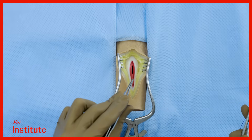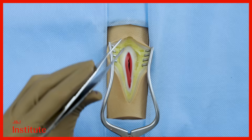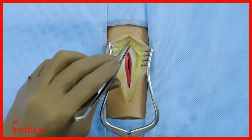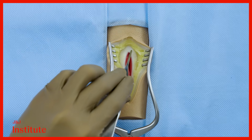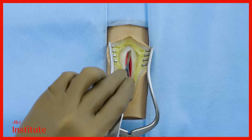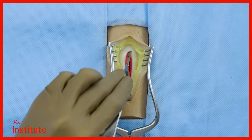With a retractor placed within the wound, it is visible that the skin incision is longer than the subcutaneous incision, which is in turn longer than the fascial incision. The corners of the subcutaneous as well as the fascial incisions are clearly visible.